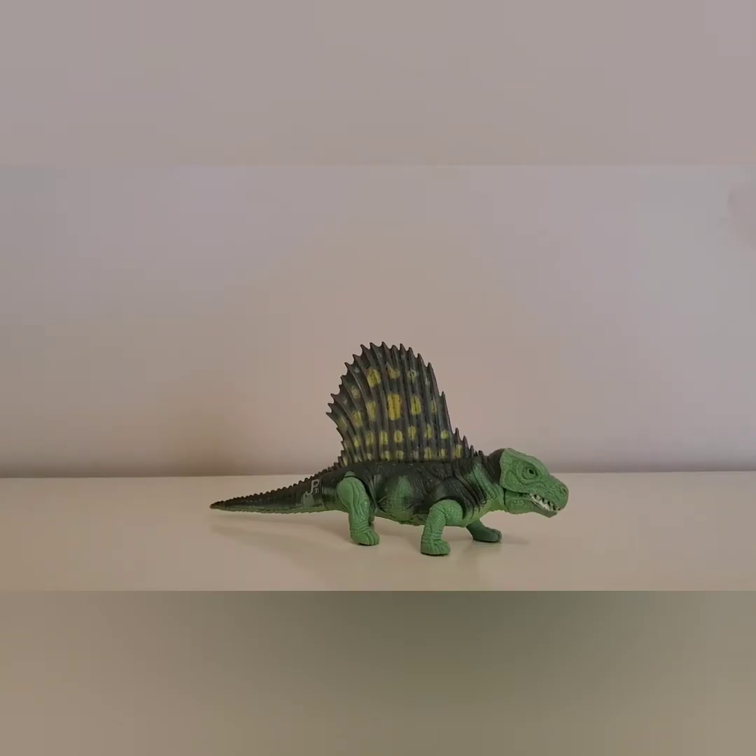Hello everybody and welcome to my new series, Colby's Crappy Dinosaur Reviews. Today we're going to be reviewing the Jurassic Park Dimetrodon. Now this is not a dinosaur — this is actually a prehistoric reptile from the Permian period.